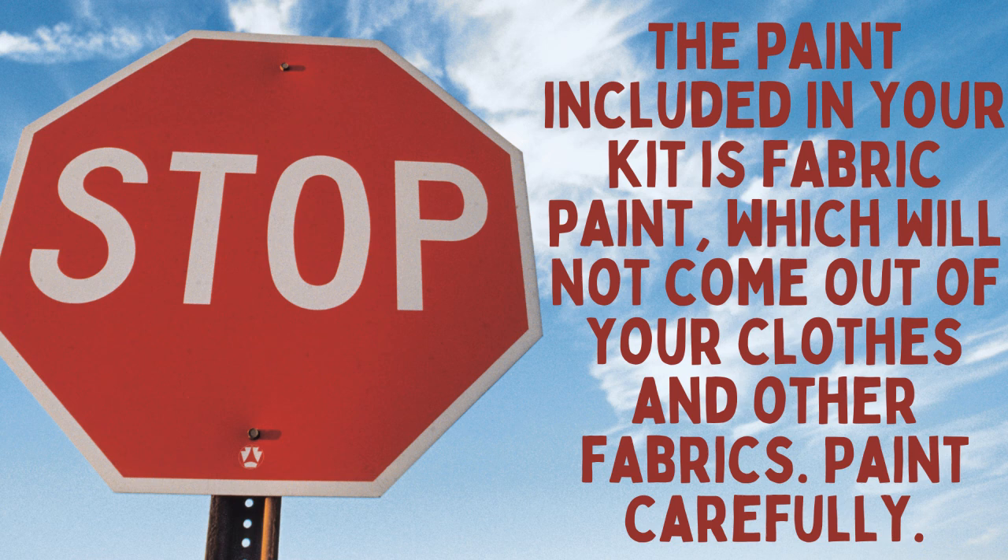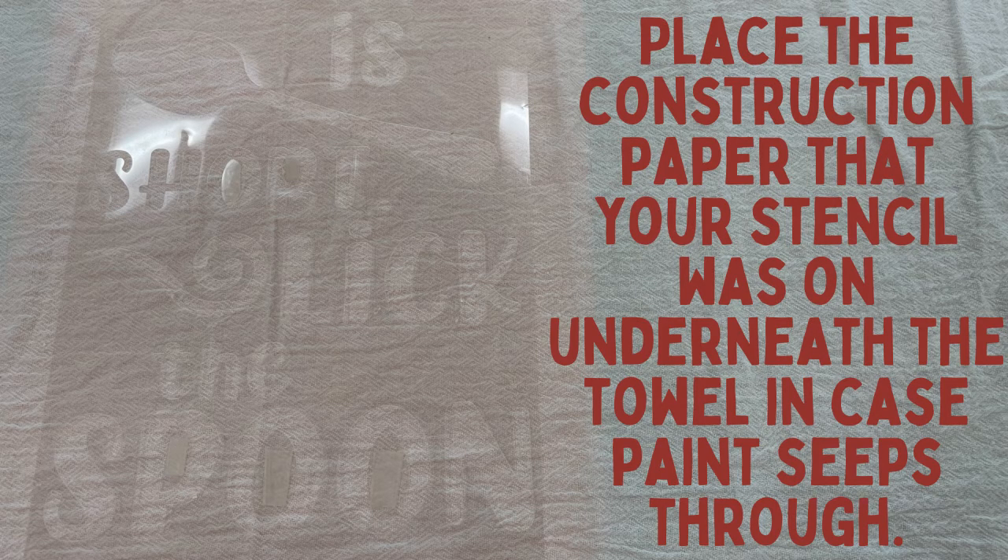The paint included in your kit is fabric paint, which will not come out of your clothes and other fabrics. Paint carefully. Place the construction paper that your stencil was on underneath the towel in case paint seeps through.